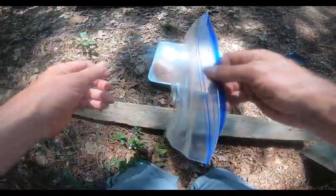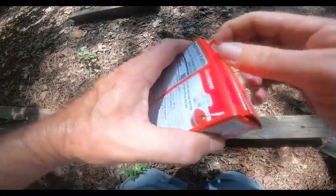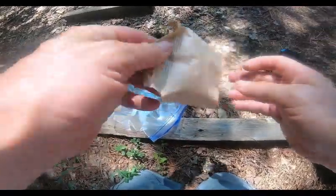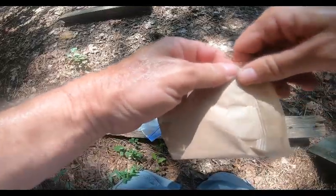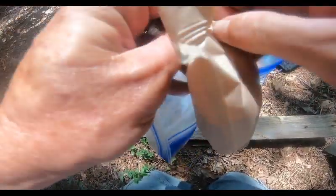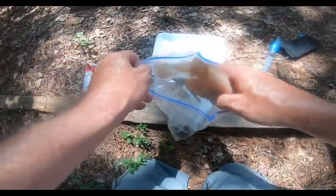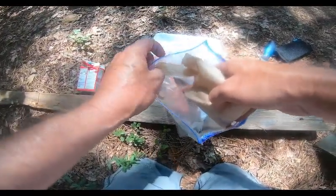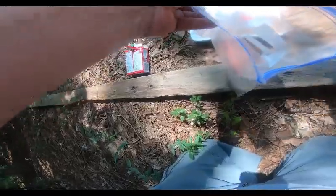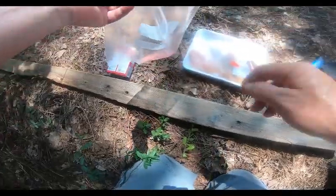Okay, we're going to start with a Ziploc bag and our strawberry jello. Open it up. You do not need to add water — the moisture from the chicken will help it absorb into the chicken and activate the jello. So you're going to sprinkle a little bit into the bottom of the bag, then put some nuggets on top, and then put a little more jello on there.